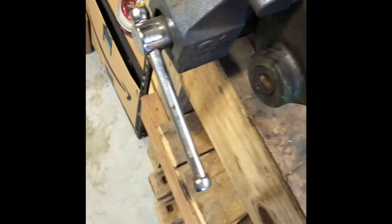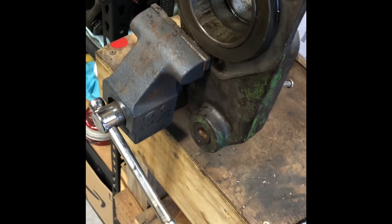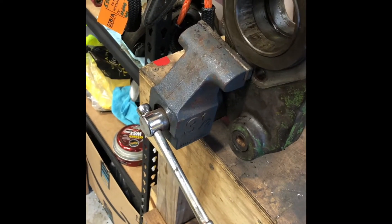I ran into another problem with the oil seal on the brakes — I accidentally broke or bent it getting the old one out. John Deere doesn't make the oil seal anymore, so I'm going to take it to an engine shop. They said they're going to try to find the right seal and get the dimensions, along with the shaft that goes inside there.